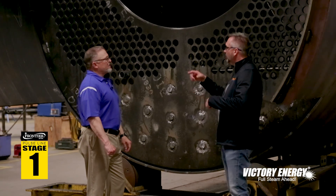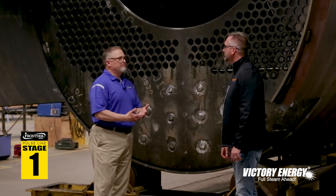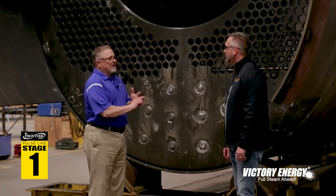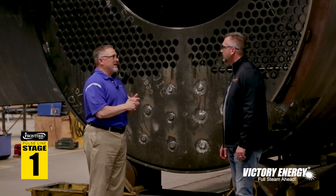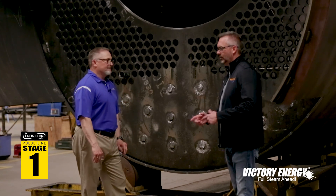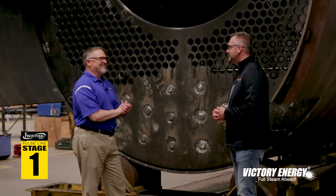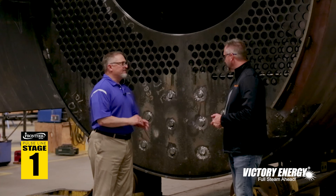There is a very strict ITP — Inspection and Test Plan — being followed throughout this process. There are hold points and inspection points with documents we call travelers. Both our certified welders and our inside quality control personnel, along with our third-party Hartford insurance inspector, all have to review, inspect, and sign off before the next process can move forward. You can't skip a weld pass to rush through the system — there are too many checkpoints to make sure we follow and inspect per code.